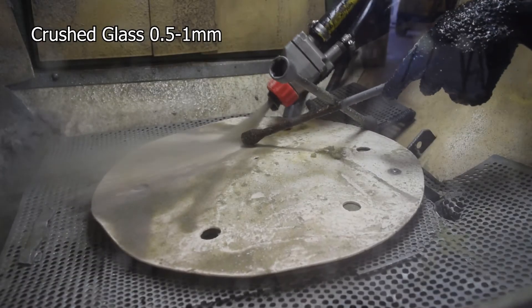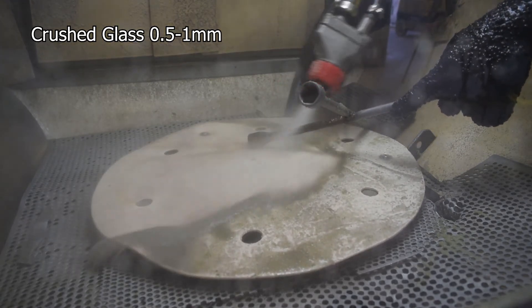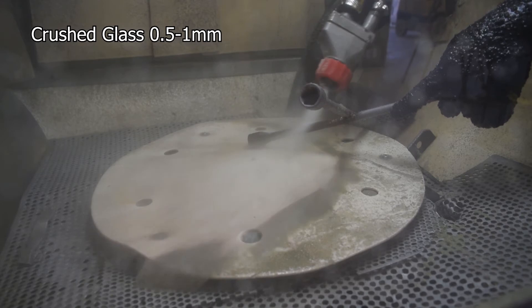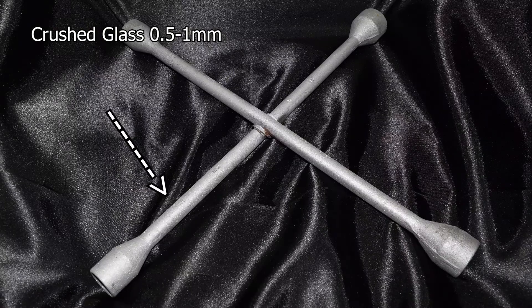This is a fairly coarse crushed glass. It will do a similar job to the aluminium oxide. It's just not as hard wearing as the oxide is. So that took about 45 seconds to complete. And there's done with the rust left in the middle just for a bit of contrast.